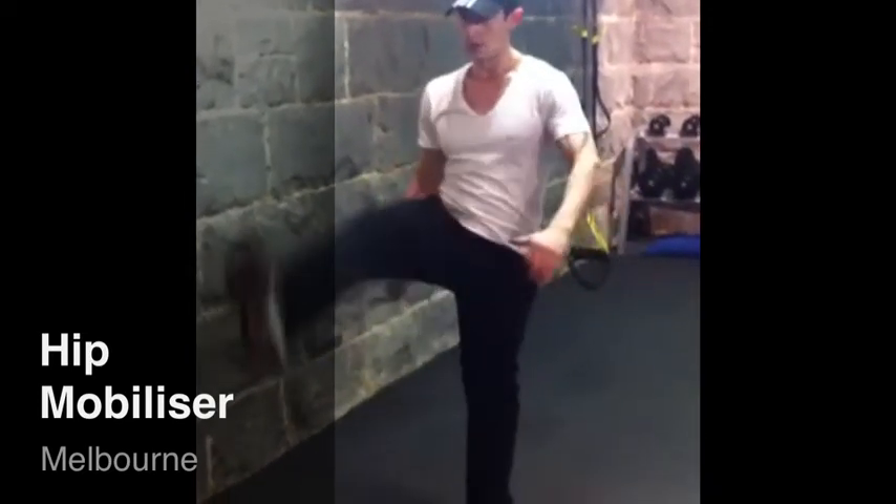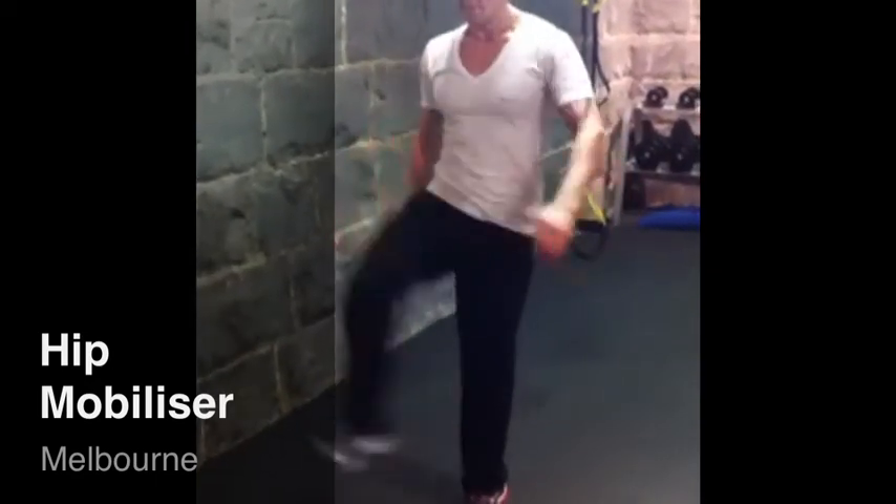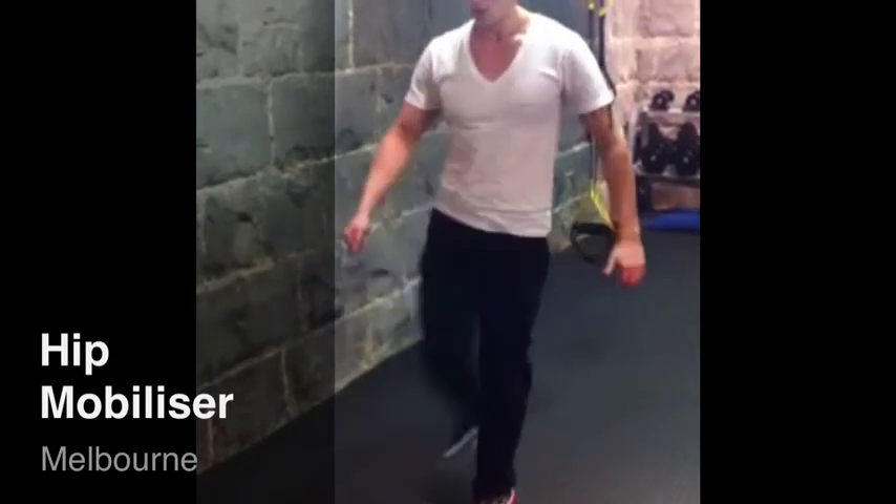These are great exercises to warm up and warm down the hip complex, so to reduce the likelihood of any injury and to improve one's flexibility and range of movement.